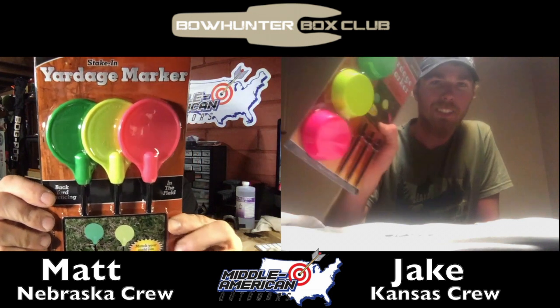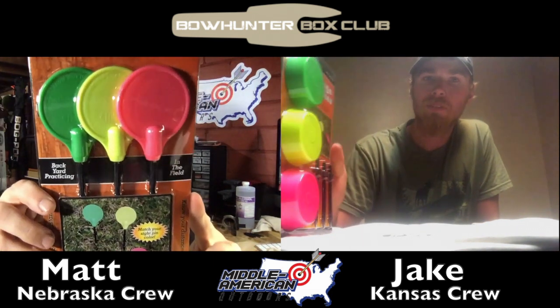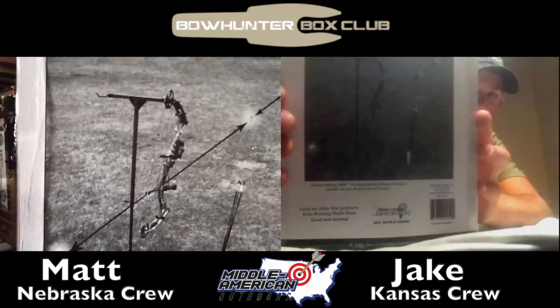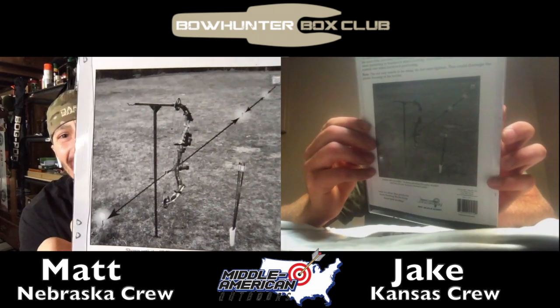I also got HME yardage markers — just a different style, a little different than Jake's. Mine actually stake into the ground and stand up vertically, while Jake's lay flat. They show them being used on a home range on the back. As Jake said, you can definitely use them out in the field too — if you have set tree stands, you can put your markers on trails and know distances right away without having to sight in. These are probably $10 to $15 for the yardage markers plus a $25 t-shirt, so you're getting about $40 in value for $25 spent.